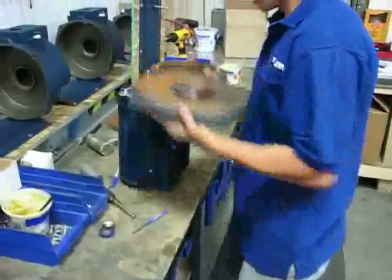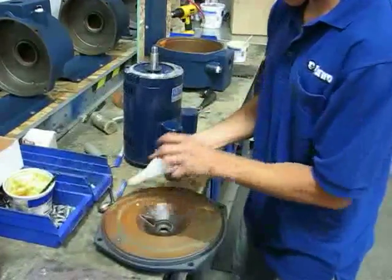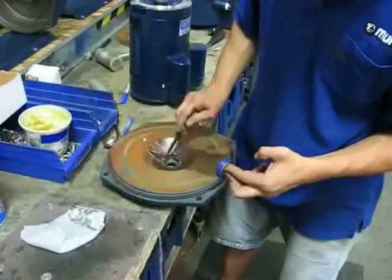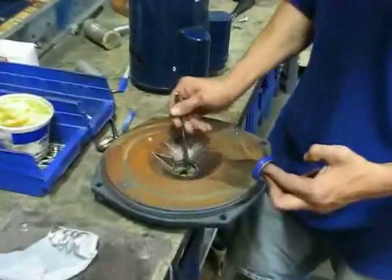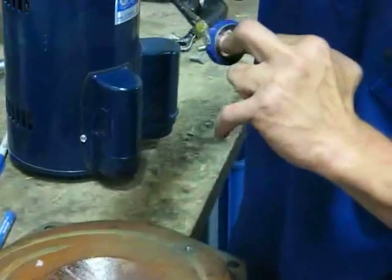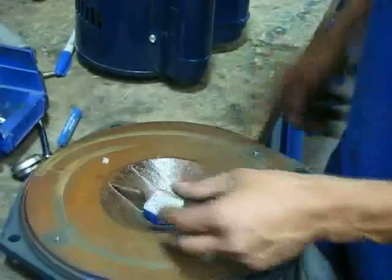Then get your new seal. Just like you've seen in the first video, you'll grease your mount ring up again, and then the first half of your seal.